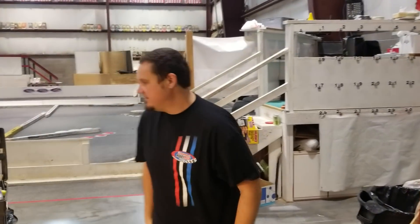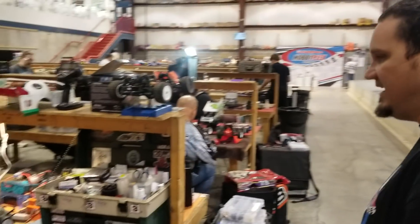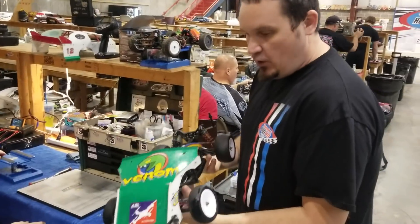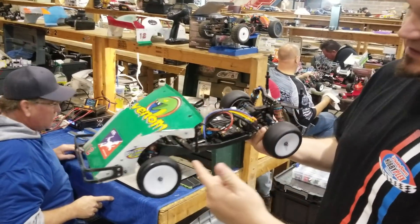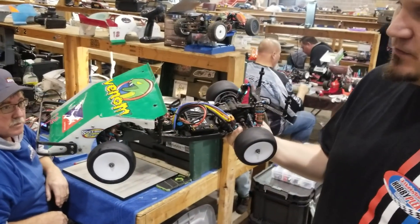Let's try to find a street stock. Who's got a street stock? You got a B-Mod? Let me see that. So this is the underpinning of a B-Mod. Basically it's a two-wheel drive buggy, and you can't have any offset to the side chassis or anything like that.